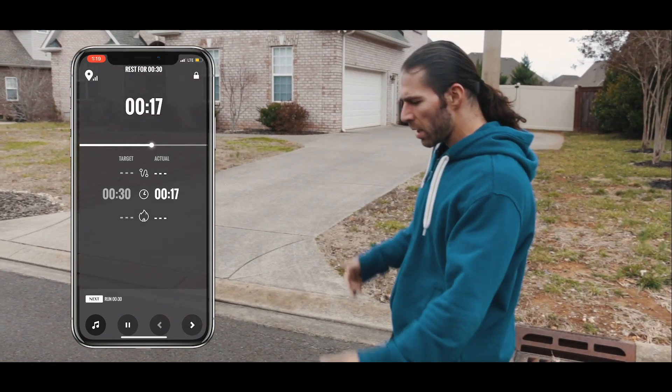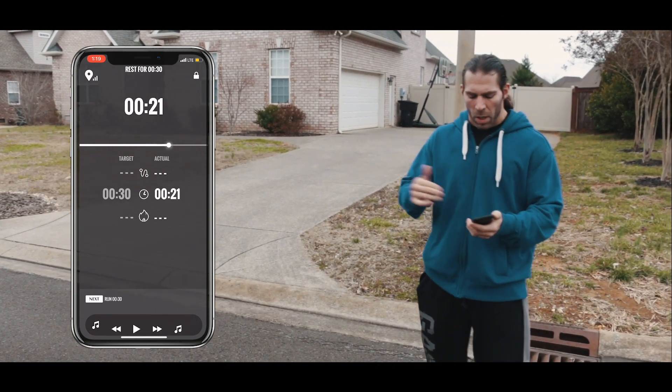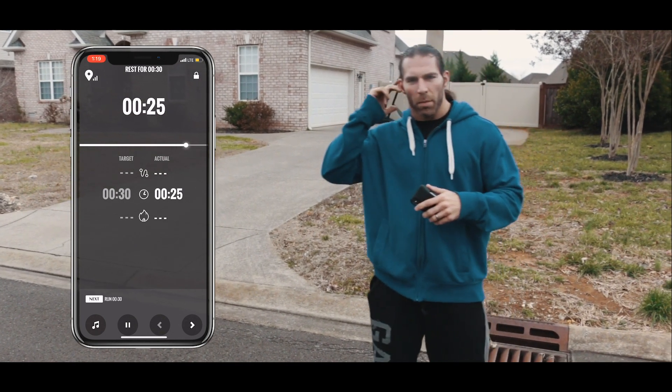So just put your headphones in. You can throw a track on right here — just click the music button, put some playlists on if you need to. The music will go up and down based on the GPS.